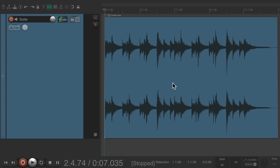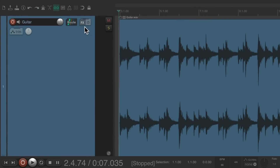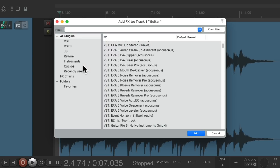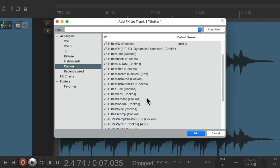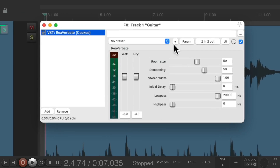So let's check it out. I have a project set up here with a very sparse guitar. Let's hear it. So let's go to the track effects on this track, go to the Reaper effects and choose Reverbate. This is going to work with any reverb you choose — I'm just choosing this one because it comes with Reaper, so I know you have it. Double click it and it looks like this.